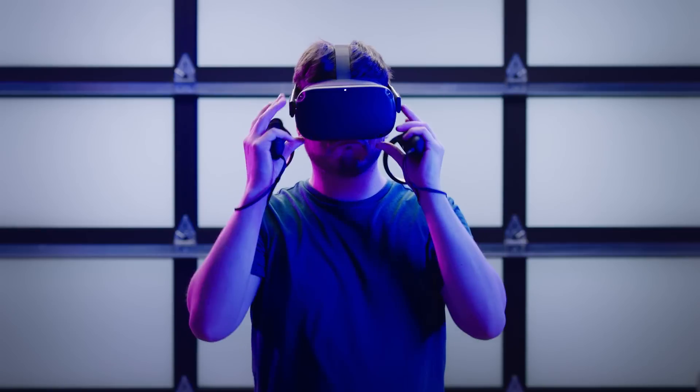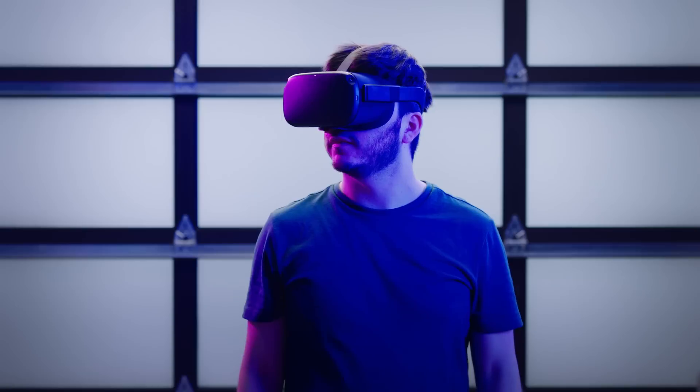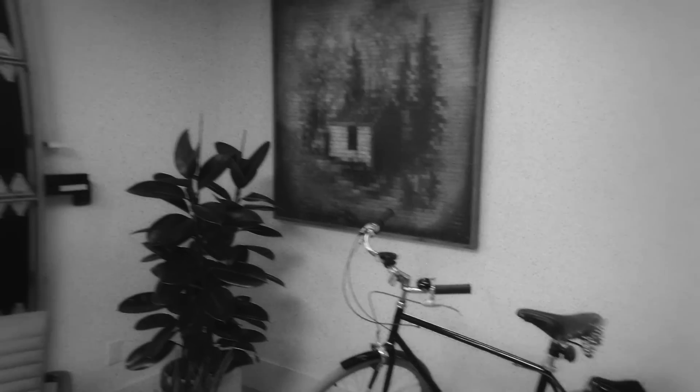Remember to always wear your touch wrist straps when in VR. When putting on the headset for the first time, you should see what we call pass-through. Pass-through is a new Oculus feature which allows you to take a quick look at the outside world to help you get oriented in space while wearing the device.